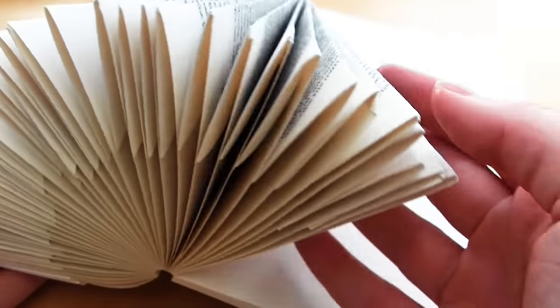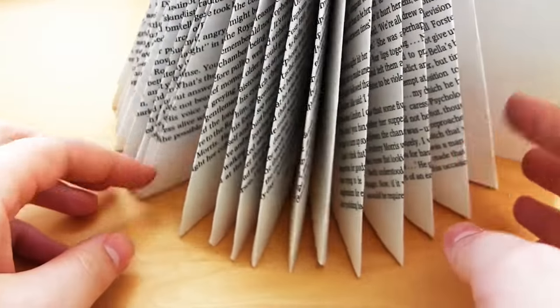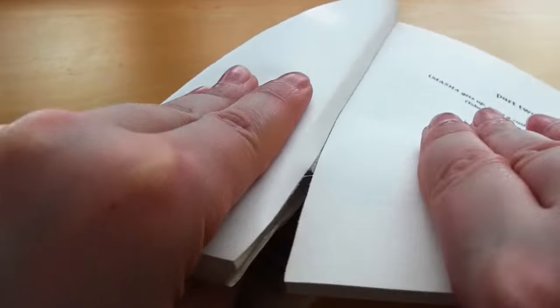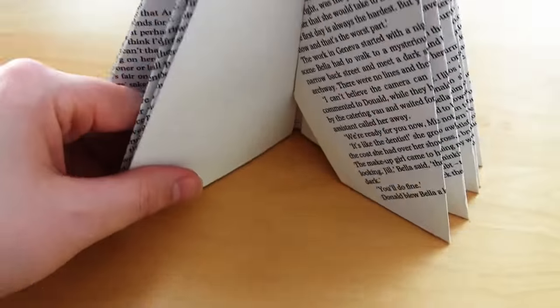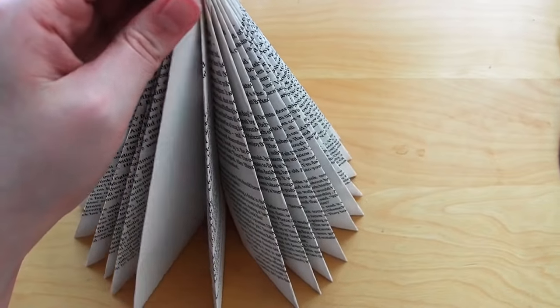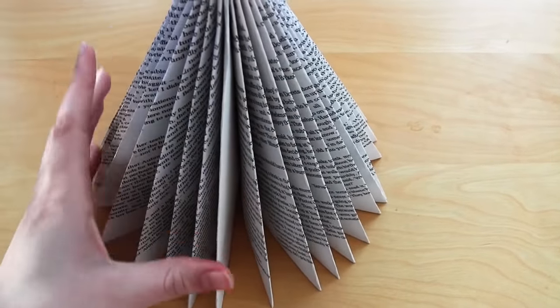Once you have something that resembles the tree that you want, you can now rip off the rest of the book block that you are not going to be using. This will leave you with just the folded pages of the tree. You can now glue the front folded page to the back folded page if you wish, but as long as you've folded enough pages it should stay in place on its own. You have now finished your tree.